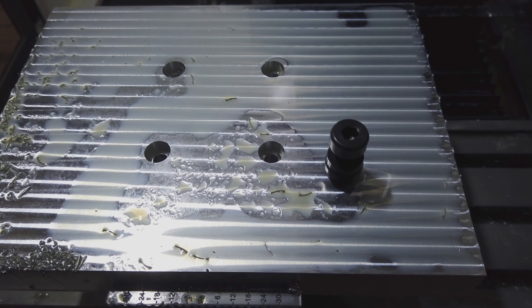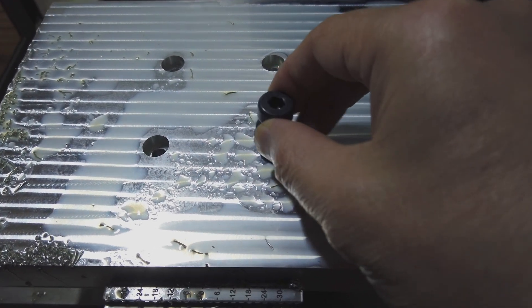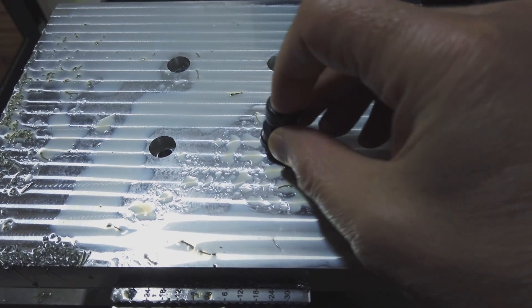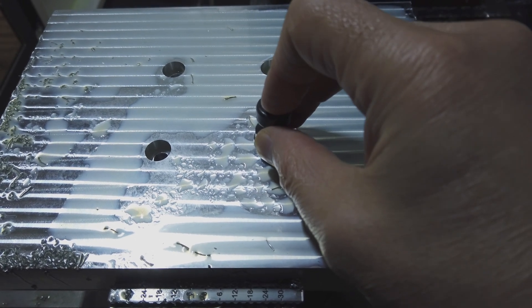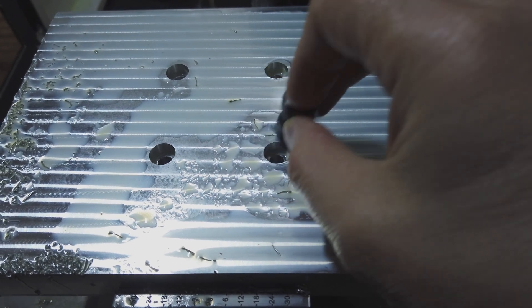I've machined the bores for the pins to go into but they're a little bit undersized at the moment — they won't quite fit. So I've gone back to Fusion and adjusted the stock to leave, and I'll run it again to see if we can just work our way up to fitting the pins into place.